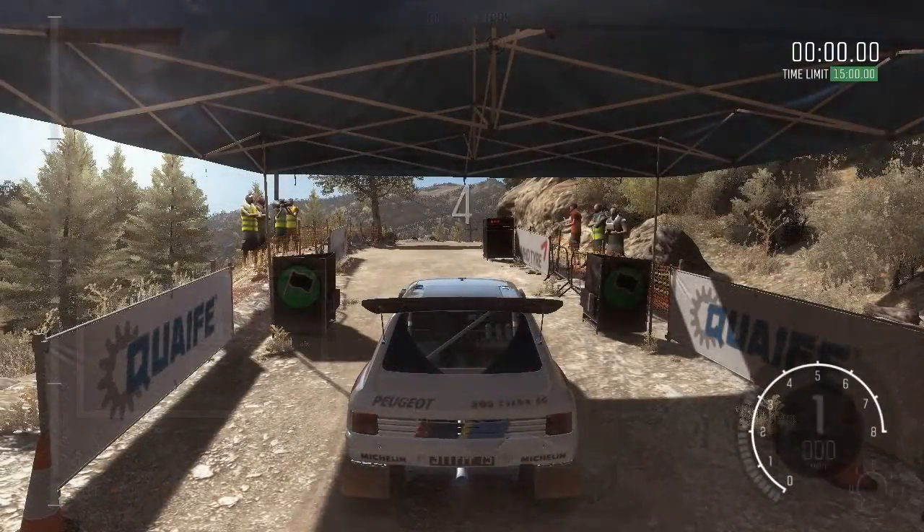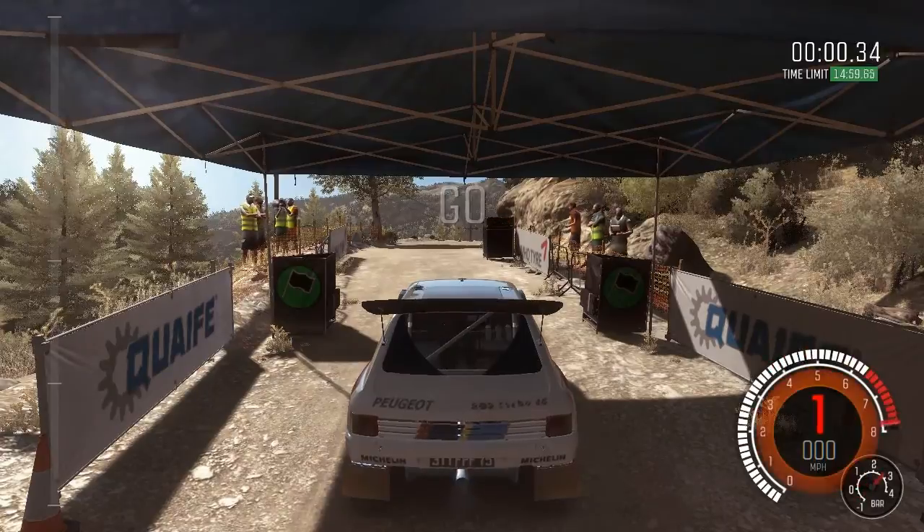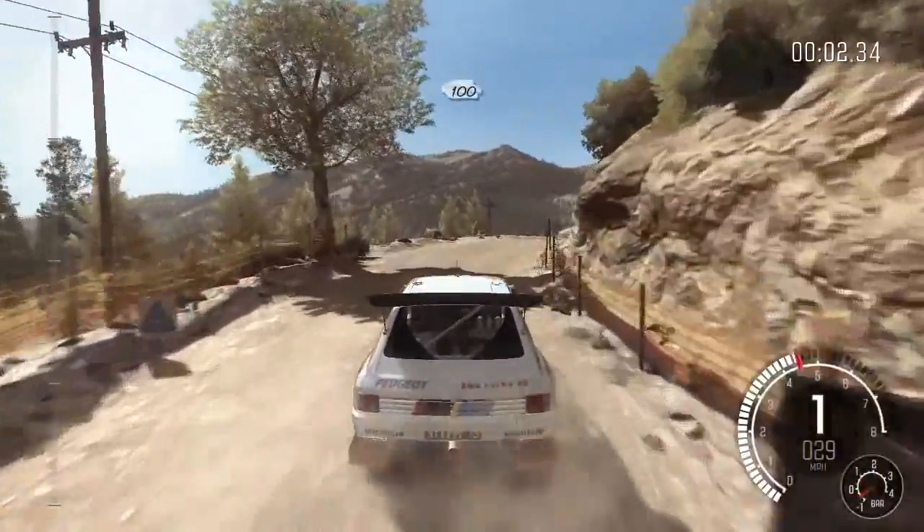Five, four, three, two, one, go. Right, four over crest line, over 100.